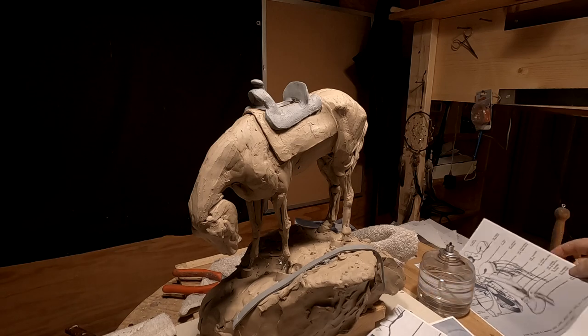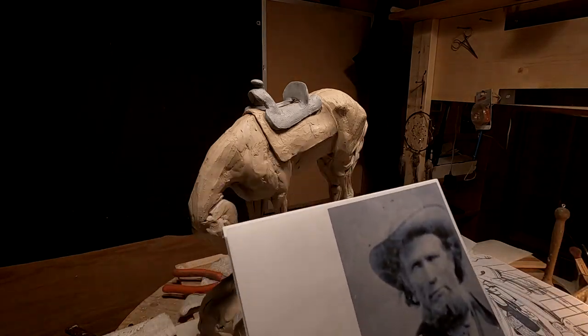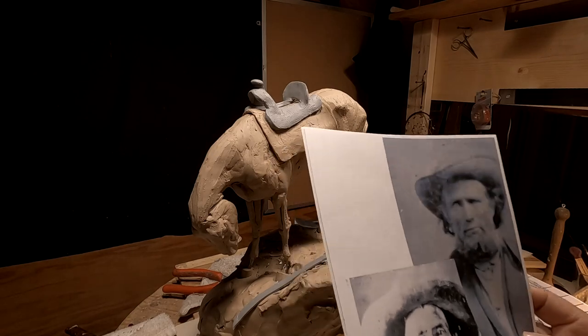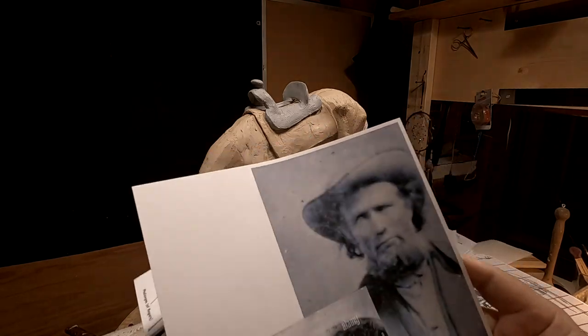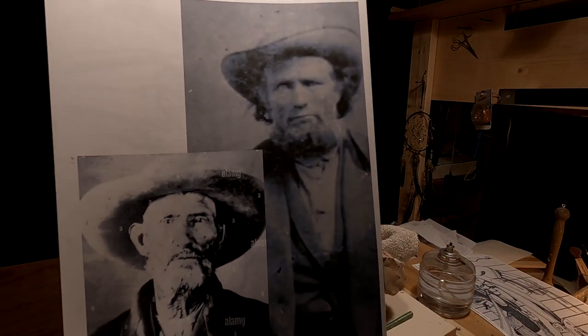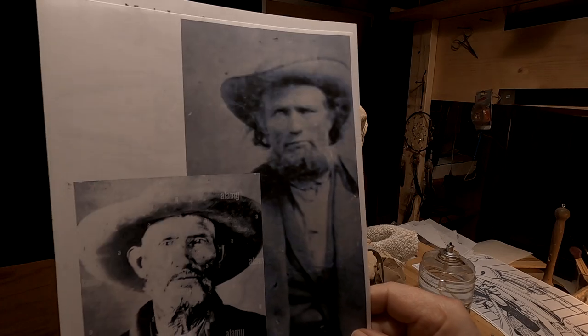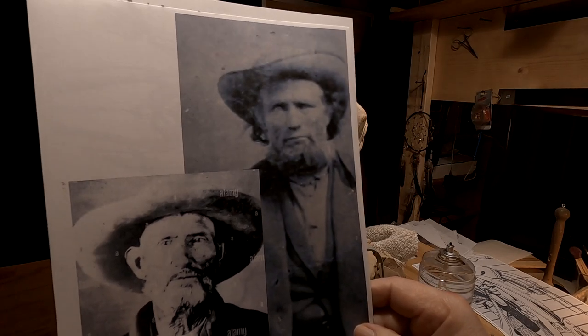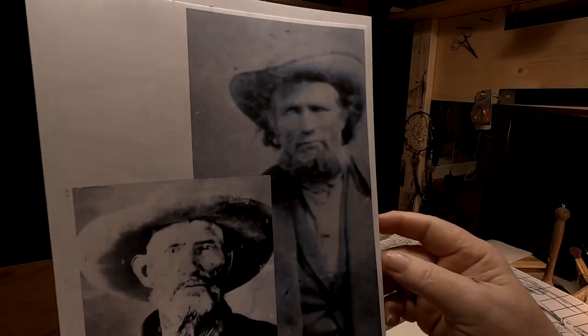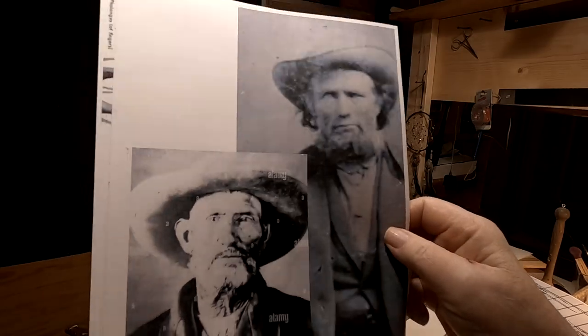Right now I'm going to try to do an armature for the figure that's going on it, which is Jim Bridger. These are two photographs. The best photographs I've got of Jim Bridger — only about three or four photographs of the gentleman — even though he died in 1881, not many people thought of photographing the guy.